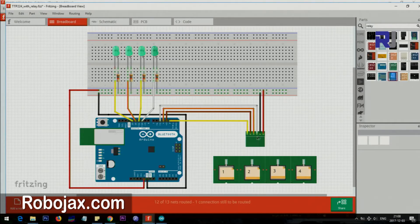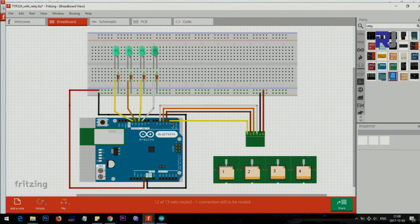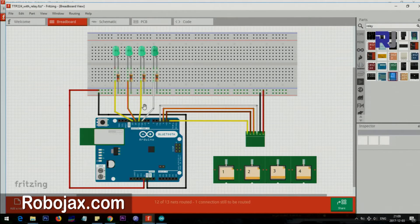Here is the circuit: the touch module's VCC is connected to 5V from Arduino, and the ground is connected as well. The four touch pad outputs are connected to Arduino pins 2, 3, 4, and 5 respectively. I started from pin 2 instead of pin 1 because pin 1 is TX and used for other purposes. The relay output pins are connected to Arduino pins 10, 11, 12, and 13 respectively, so channel 1 maps to pin 2 input and pin 10 output.